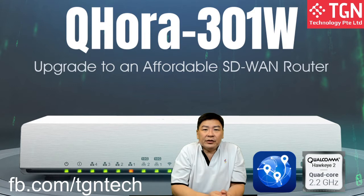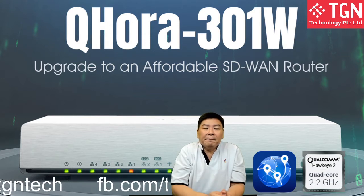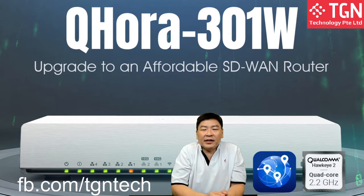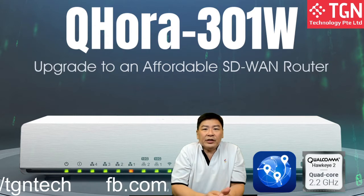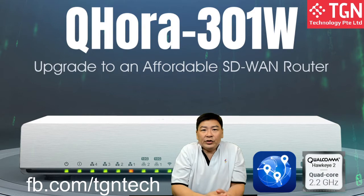For today's topic, we're going to be covering the QRA 301W's 10G WAN connectivity. I have the fortunate part about getting a 10G WAN connectivity, so I'll be showing you how it actually looks and how it actually works on the QRA 301W.